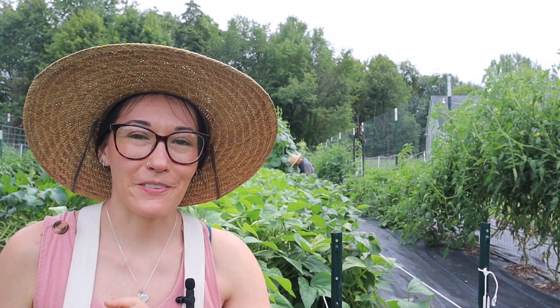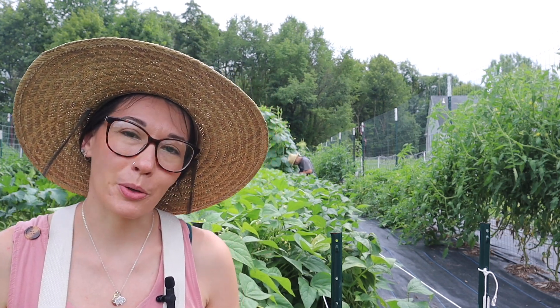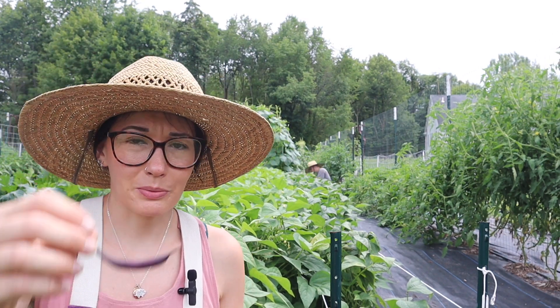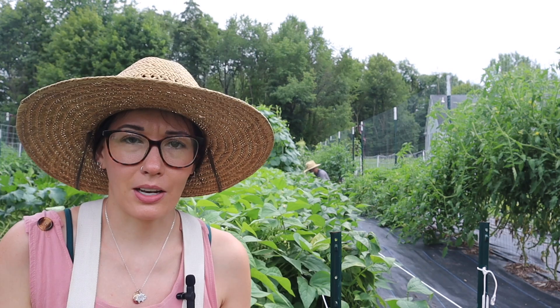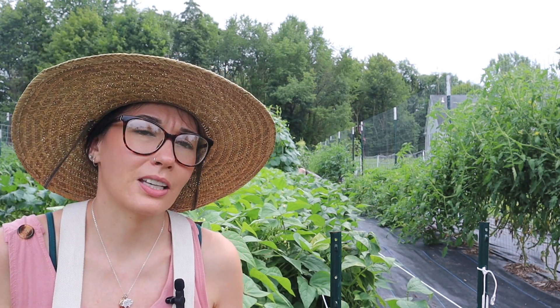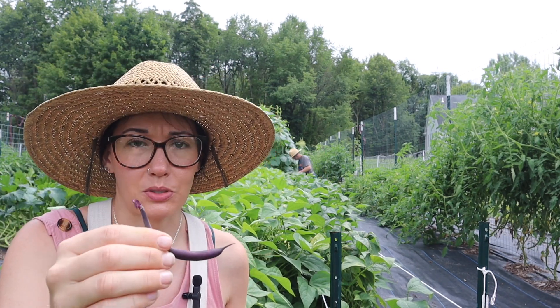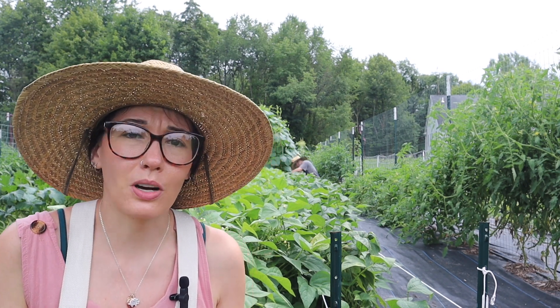We are down two rows, which is fabulous. We are almost done — we've got one more row to go. We have four rows in total but the row behind me is specifically for dilly beans, not pressure canning, so we're not worried about that right now. A few things to go over when harvesting your beans: sometimes you may get funky ones that look bigger at the base — that just means inconsistent watering. It's not a disease, just watch your watering.